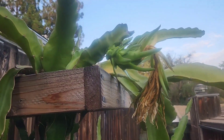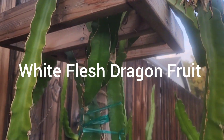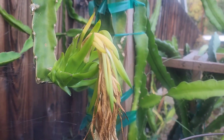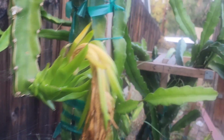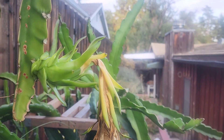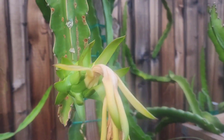I'm really getting excited about these dragon fruit. This is my White Flesh Dragon Fruit. And look at this, there's three dragon fruits hanging around. They're still looking green, so I'm hoping they're going to turn into fruits.